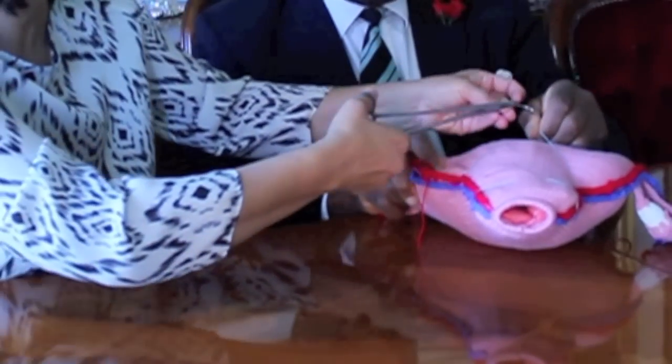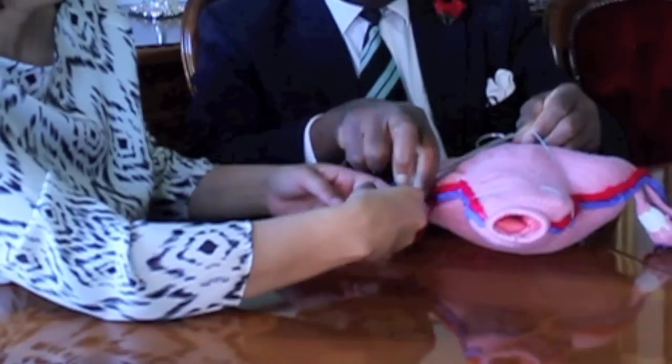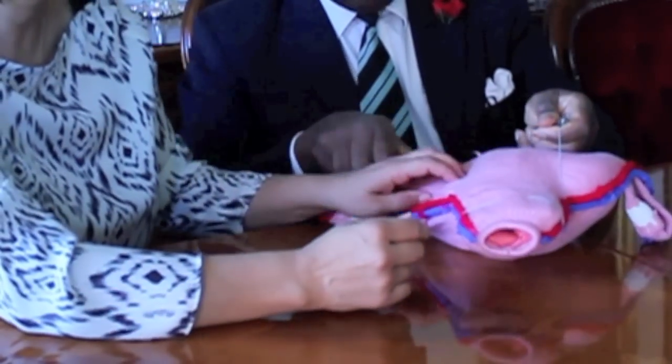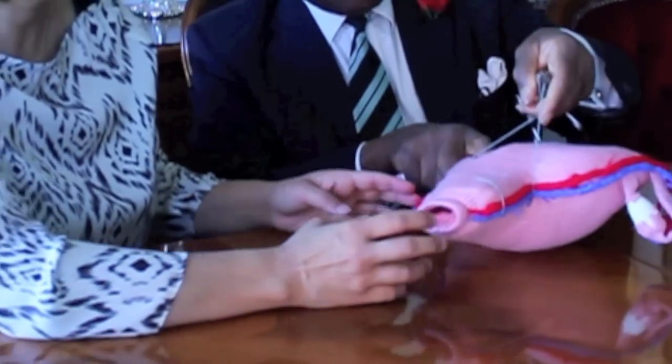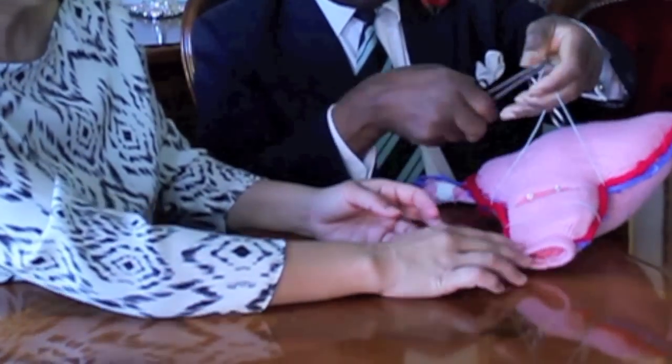Both vascular systems have been occluded by this suture technique. You will now see the two limbs of the suture surfacing as such.